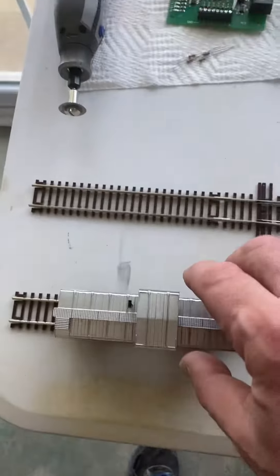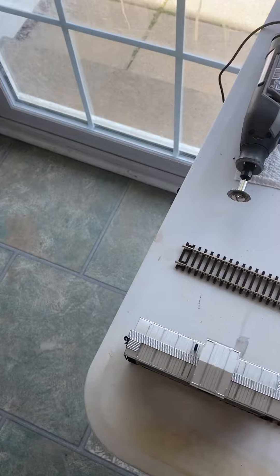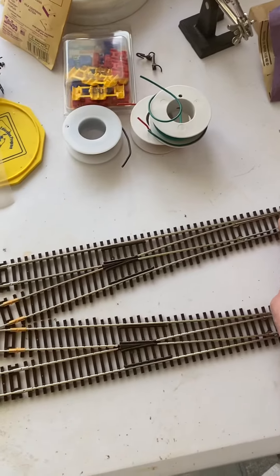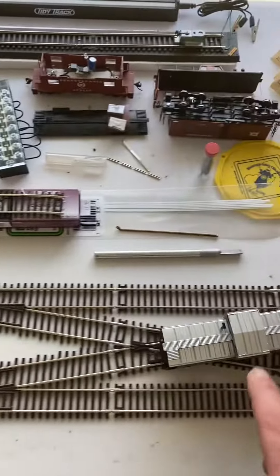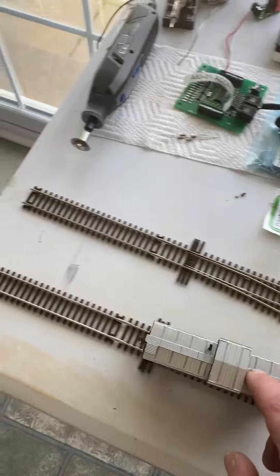And as you can see, this little caboose here can go nice and smooth all the way through both of them. If I switch the switch, it goes through — sorry for the hand — it goes through, no problem. No problem at all.